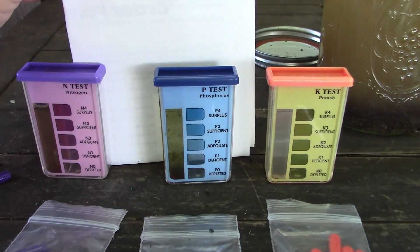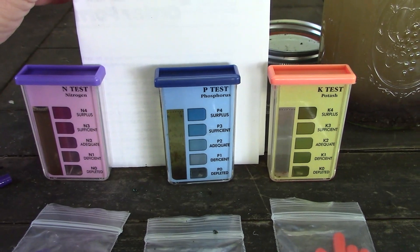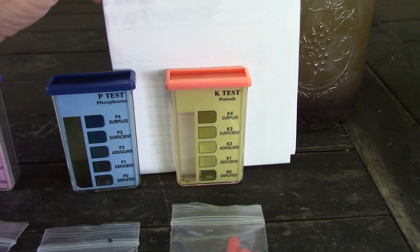Our phosphorus is looking fairly deficient, and potassium is definitely, definitely deficient. From here I can amend my soil based on actual results instead of guessing. Turning these results into a number — meaning how many ounces of fertilizer to add to your soil — is going to be the subject of our next video. Interpreting the test results can be a little tricky and requires some math, but it's not super scary. So keep watching for our next video where we'll explain all of that.